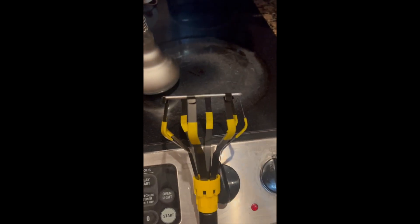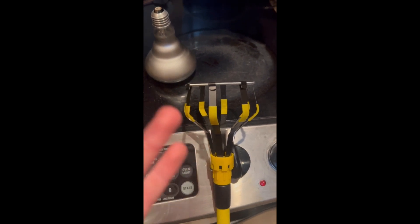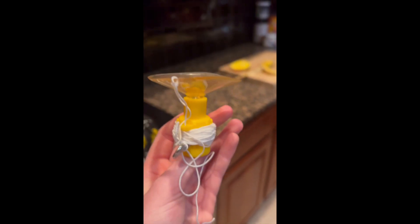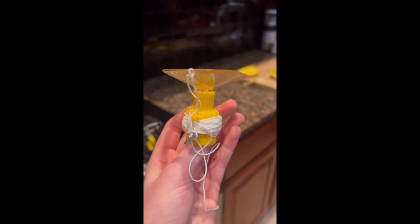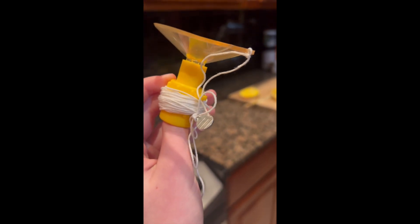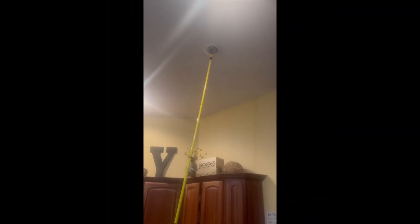This tool — the suction tool with the string on it — is used for putting bulbs up, because the other attachment is too secure to put them up; you won't be able to get it off. So you put this one on, make sure that you have the string down where you are, and then right when you put it on and screw it in, you just pull the end of the string and the suction cup comes off of the light bulb.